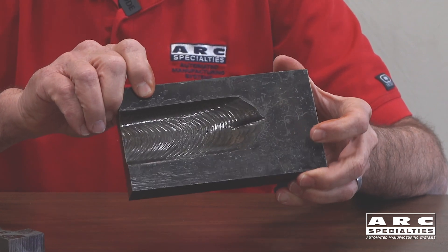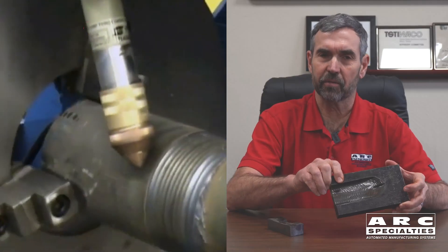Typically, welding machines don't remove metal. Here we have an example of where we do remove metal. This part — the groove was cut using plasma arc gouging. It's a great process, very infrequently utilized in industry.